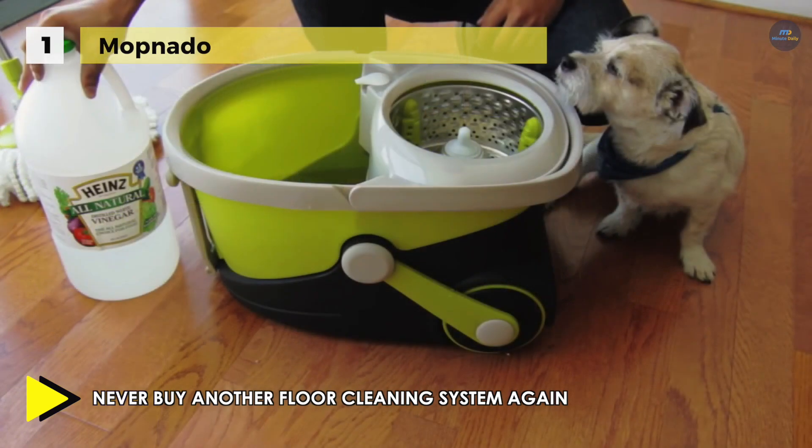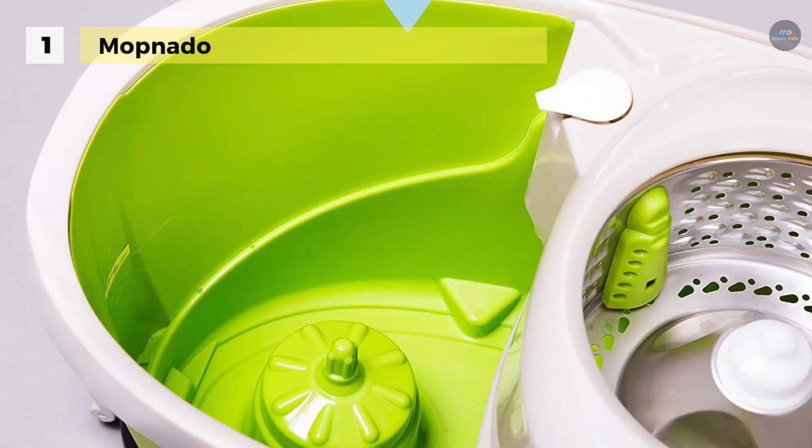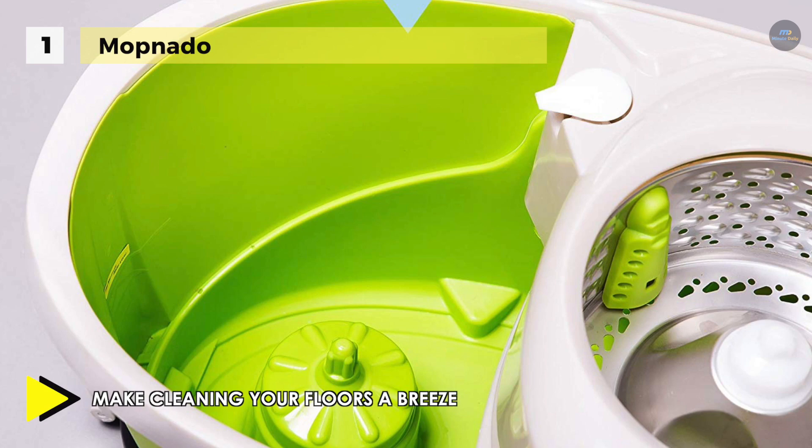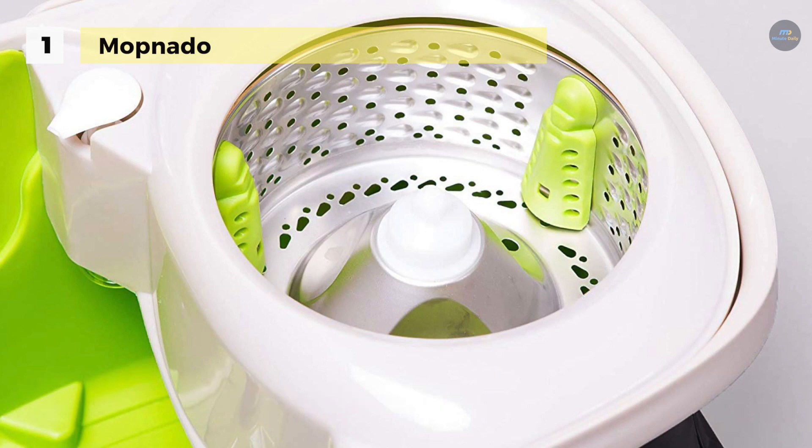It features large wheels and two handles for easy mobility while cleaning, and the Mopnado handle is also constructed out of stainless steel for durability. Also, it includes two microfiber mop heads, a scrub brush attachment, and a cleaning solution dispenser built into the mop bucket, along with the highest quality stainless steel handle set. Besides, the mop heads are durable and machine washable — better value than cotton mops.